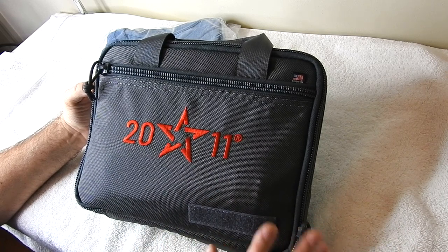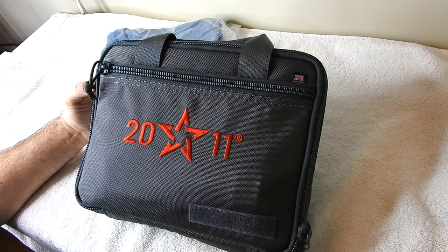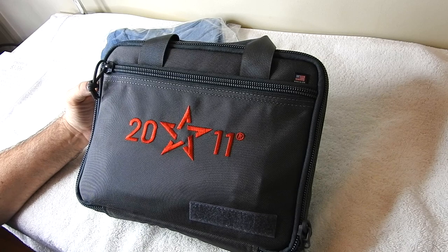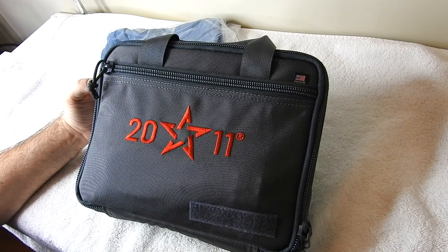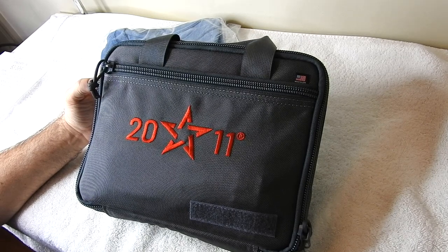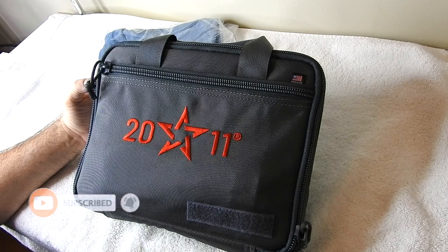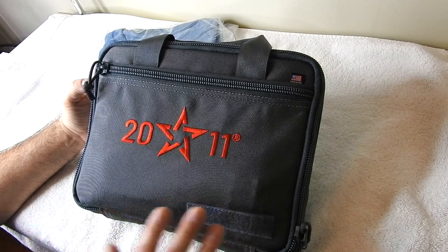I just went and picked this up from my gun store about 30 minutes ago. We opened it to get the serial number off of it, but I'm super excited to show you all this gun. I'm excited to shoot it — I won't be able to shoot it till tomorrow, and I'm going to capture all that on film. If you're not subscribed, go ahead and subscribe so you can see the footage. I'm going to put several hundred rounds through it.